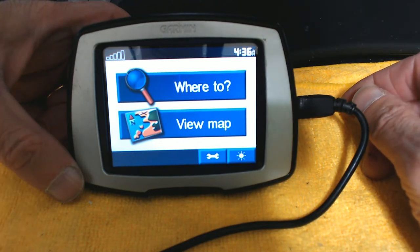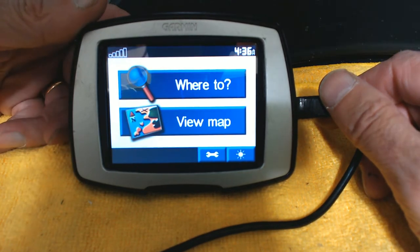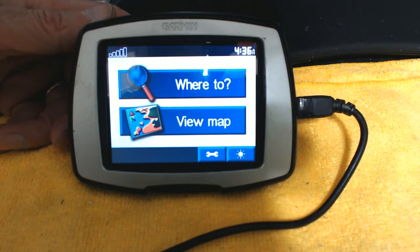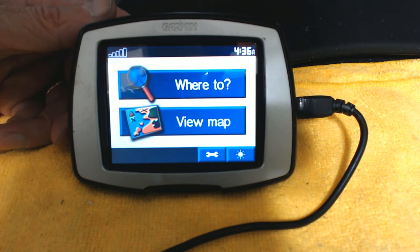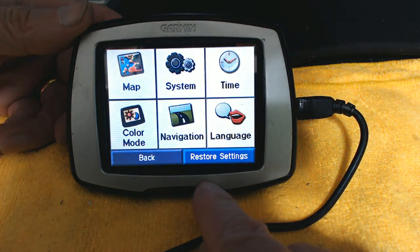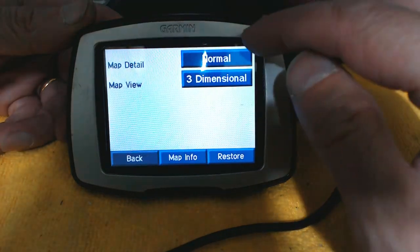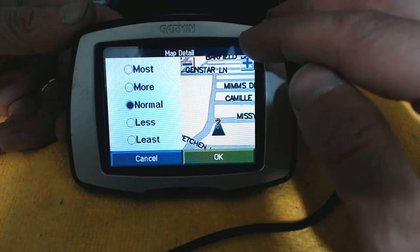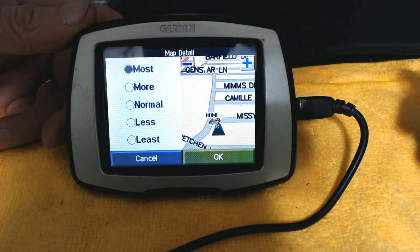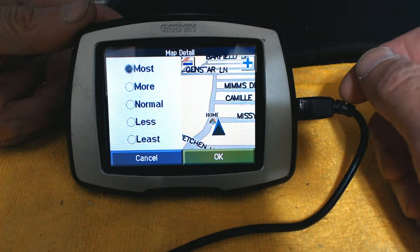Before you start using your Garmin Nuvi Street Pilot C330, you have to do a quick settings setup. Click on Tools and go through them one by one. First, go to Maps — Map Detail. I don't like Normal; I prefer Most Detail, because with Normal you don't see a lot of streets, but with Most Detail you see almost every street in the surrounding area where you're driving.